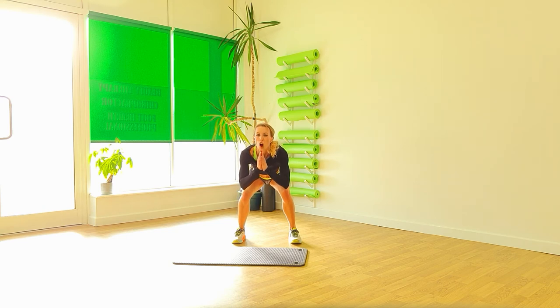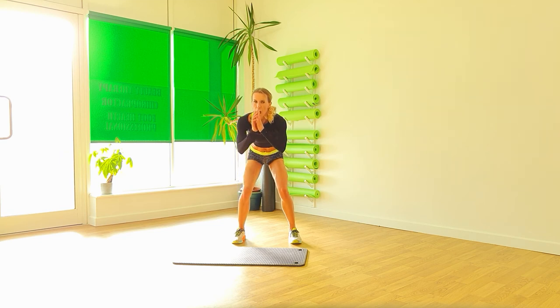Leg down. Squat down. Hold. One minute. Keep that bottom down nice and low. Halfway.